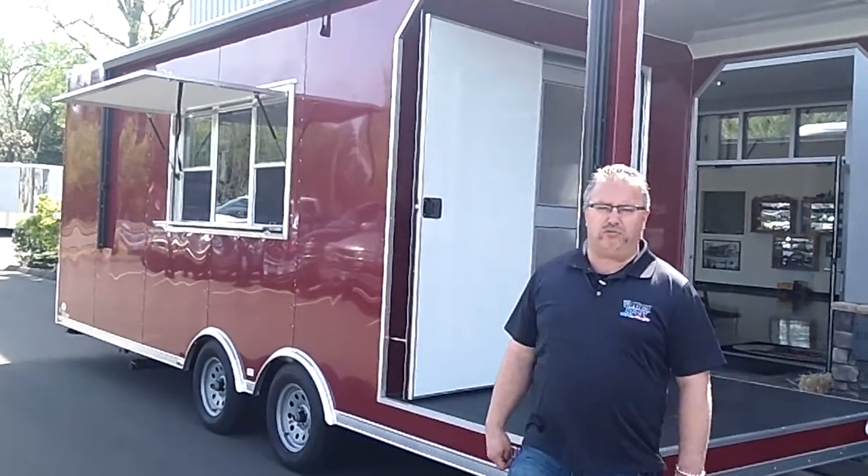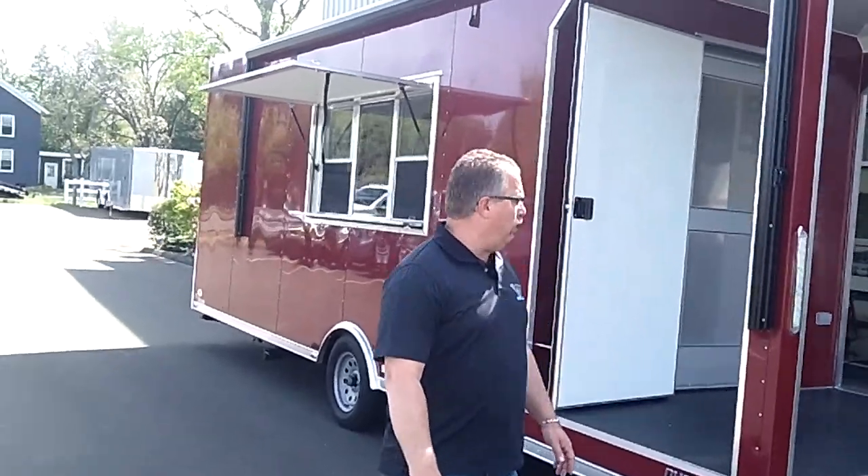Hi everybody, this is Mike here from the Trailer Depot. Today we're doing a video on a custom vending trailer for our friends at the Lobster Shack in Brantford. Best lobster rolls on the line if you want to come down and check them out.